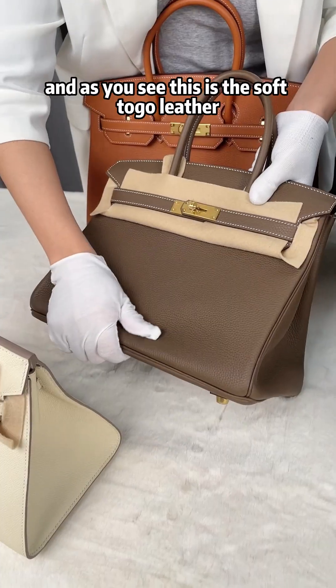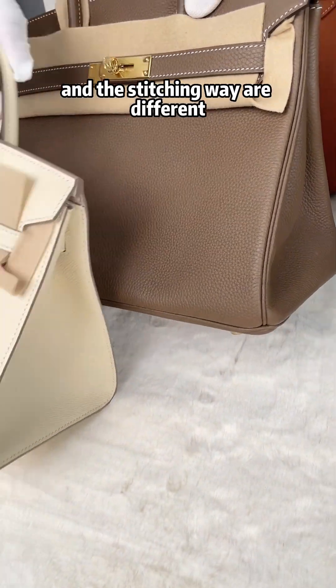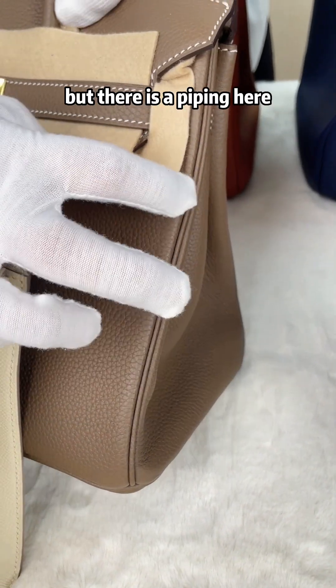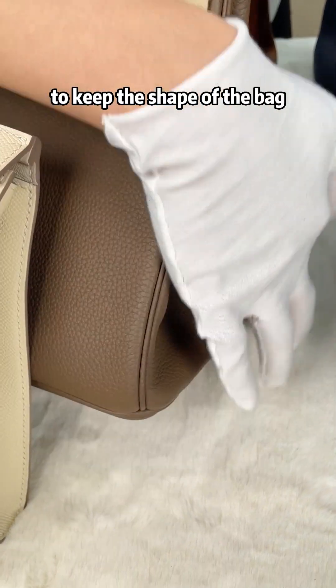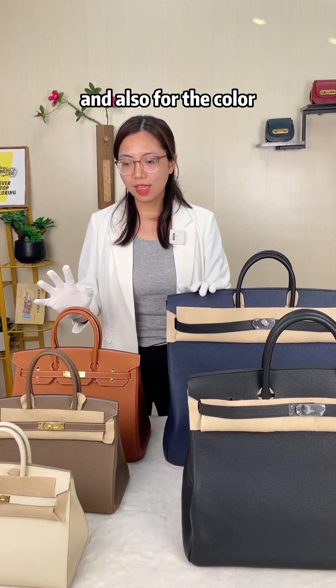All the materials we use are top quality genuine cowhide leather. This is the soft Togo leather and the stitching style is different — you can see the stitching thread on the outside. There is a piping here to keep the shape of the bag. I'll now show you the inside.